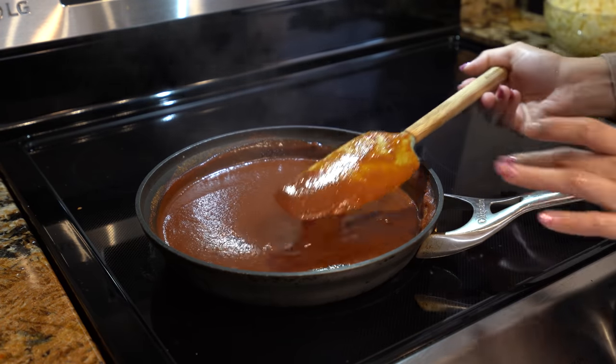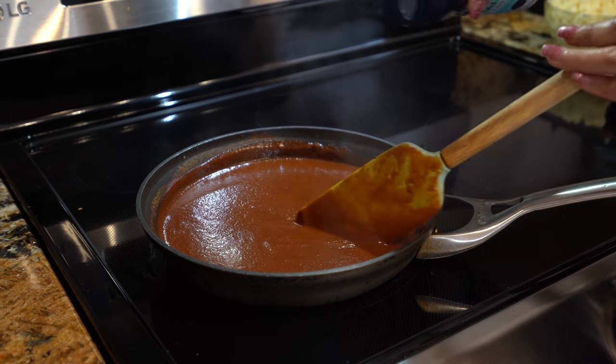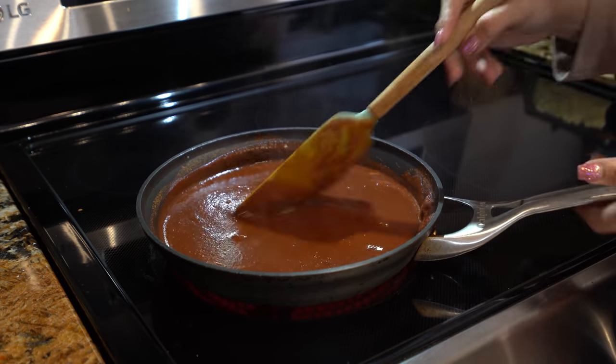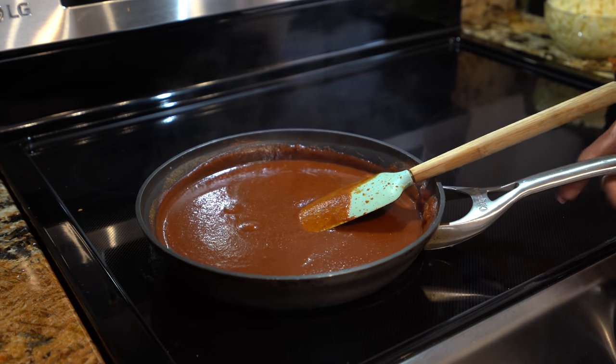Alright guys, so after five minutes, try your sauce. See if it needs any salt, and if it does, now is the perfect time to add it. Just mix it one more time, then turn it off and set it to the side.